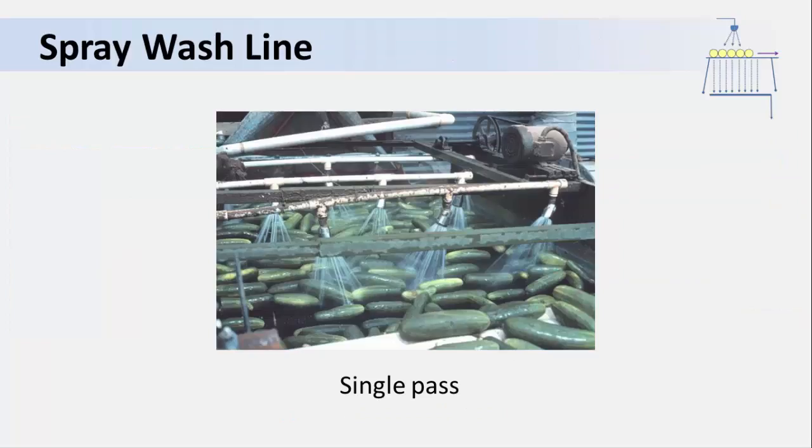A grower with more capacity might need a larger system, like this single-pass spray wash line. Here the product moves along on a belt and water passes over it in a single path. Because the wash water does not recirculate, addition of a sanitizer is optional in this case.